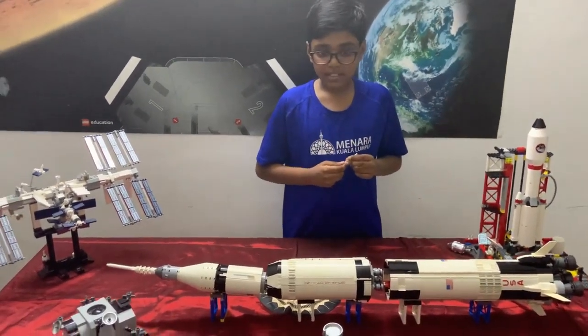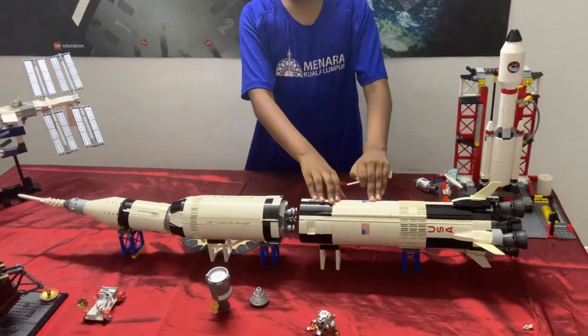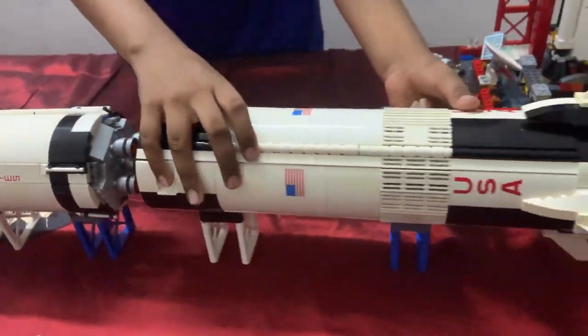The first stage shuts off at two minutes and 42 seconds. At about 62 kilometers, explosive bolts detonate to release the first stage, letting it fall down into the Atlantic Ocean.